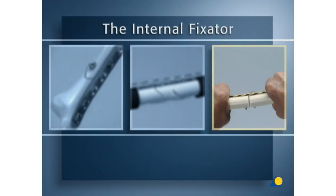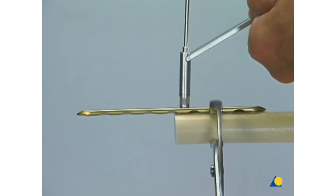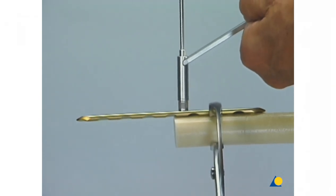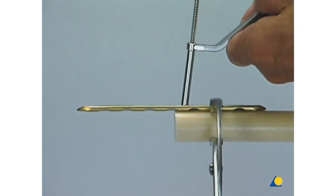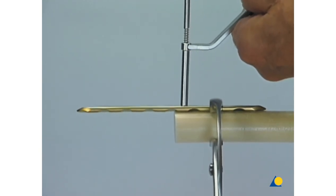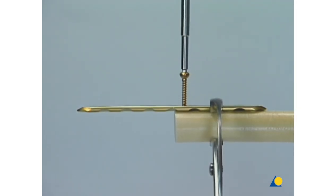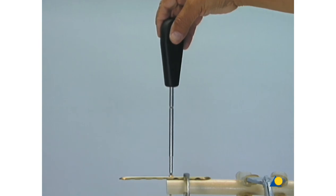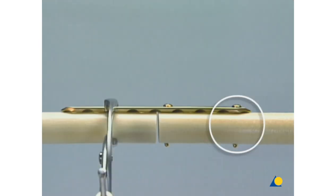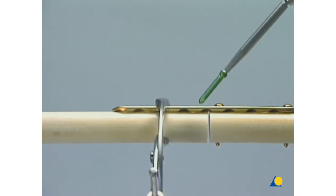The last exercise demonstrates the advantages of locking head screws in providing angular stability in osteoporotic bone. A generic model of softer bone quality is used, and a 4.5/5.0 8-hole LCP is fixed symmetrically onto the two fragments, leaving a gap of 2 to 3 millimeters between them. After pre-drilling and tapping, a standard 4.5 millimeter cortex screw is inserted. Care is taken not to strip the threads in the soft bone. A second cortex screw is placed in the last plate hole, and the opposite fragment is fixed with two locking head screws using the technique illustrated earlier.